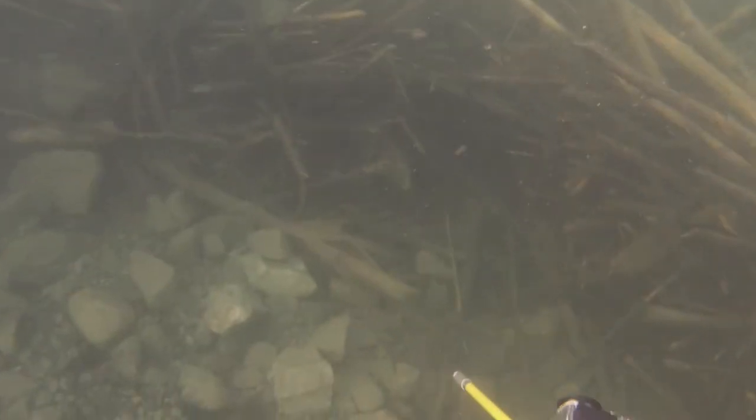I decided to go up onto the boat launch and have a look there because I'd seen sucker fish there before. This was a bit risky since it's a heavily trafficked boat ramp, so I made sure to keep an eye out for any boats coming to use it. It didn't take long for this risk to pay off — I almost immediately got a nice shot on a small sucker fish, which once again I missed. Luckily his buddy decided to stick around and give me another shot.